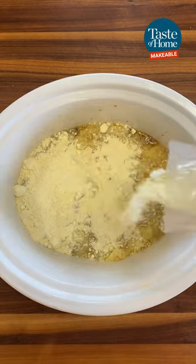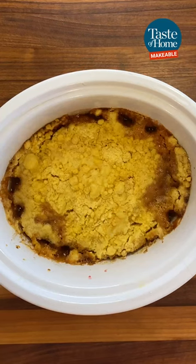Then add your dry yellow cake mix. Finally, drizzle with melted butter. Cover and cook on high for two hours or until the fruit mixture is bubbly.